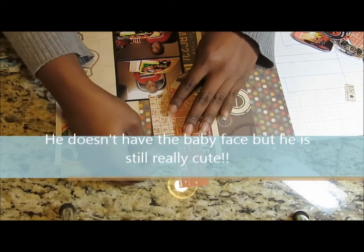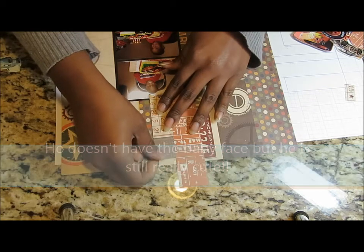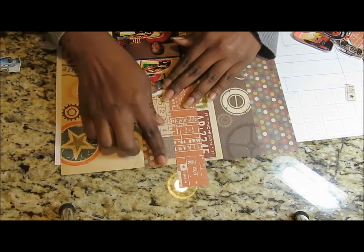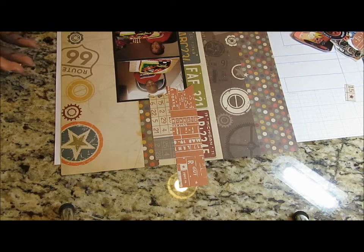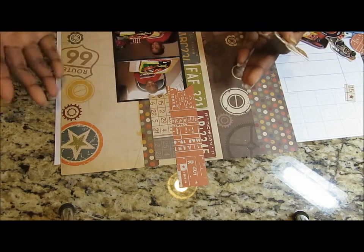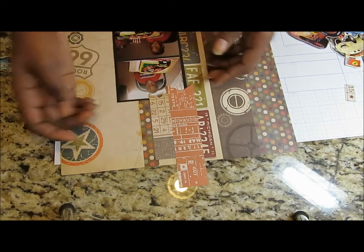He was so cute — he doesn't look like this at all anymore. He had such a baby face in these photos. When I saw it I was like, 'Oh my god, he was so cute!' I was showing him the pictures and telling him how cute he was, and he was like, 'Oh my goodness, Mom' — I embarrassed him a little bit.